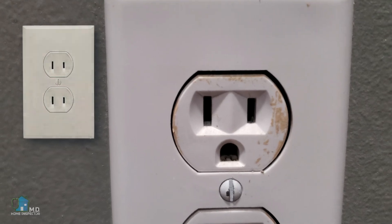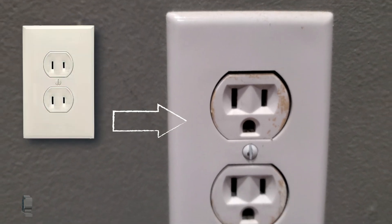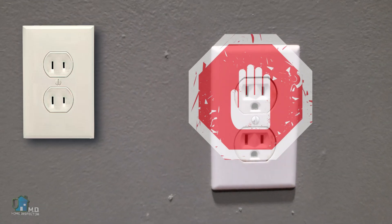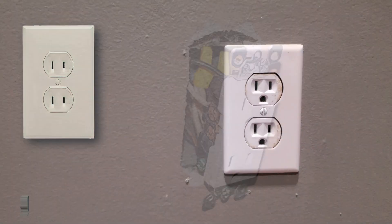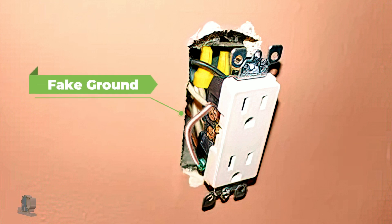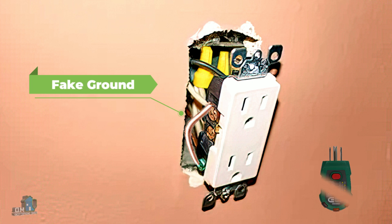There are several things you should not do. One: do not just replace a two-prong receptacle with a regular three-prong receptacle without the ground wire and then attach a wire from the neutral to the ground. This is otherwise known as a fake ground. You have no protection while giving yourself the false pretense of protection. Unfortunately, most home inspectors cannot catch this because standard electrical testers do not test for this condition.